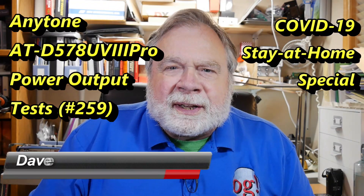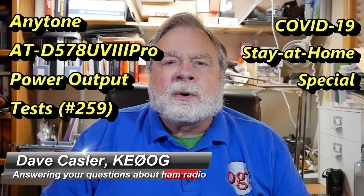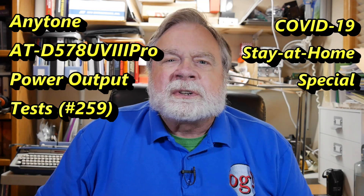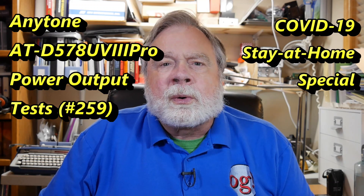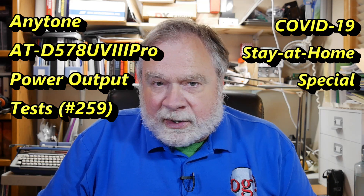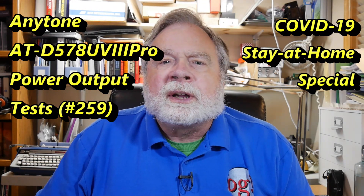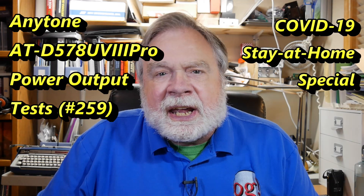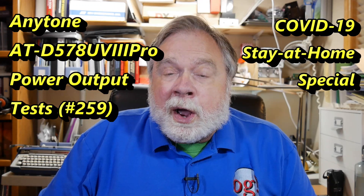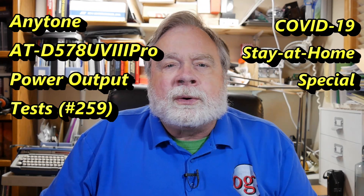Hello, Augie's Worldwide, and welcome to another daily episode of our Quarantine Everyday video. I'm Dave Kassler, amateur radio callsign KE0OG, and this is episode number 259 of Ask Dave. Today we're going to continue taking a look at the AnyTone ATD578UV3 Pro with Bluetooth mobile radio.